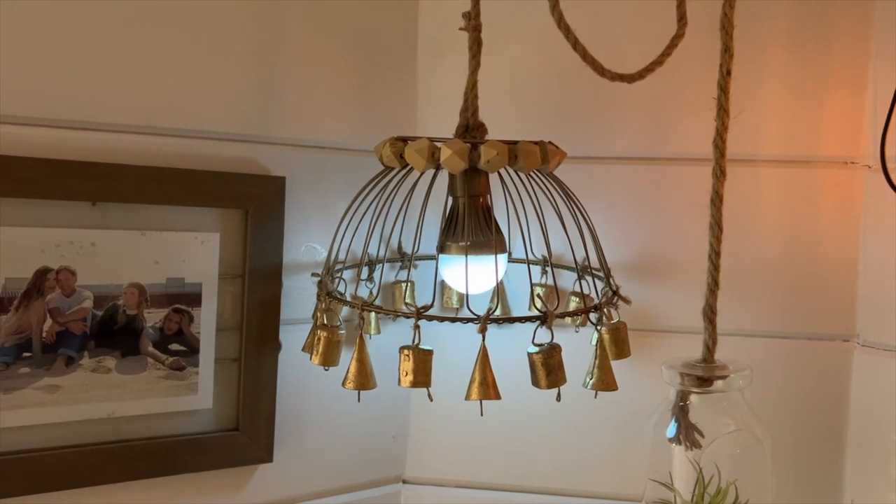I hope you guys loved today's DIY. I think it turned out so cute — even better than I thought it would. And as always, happy DIYing. Until next time, bye!